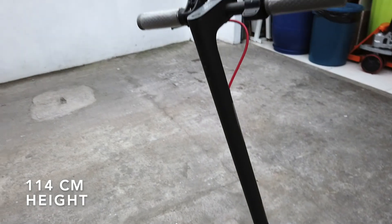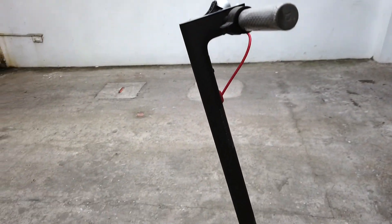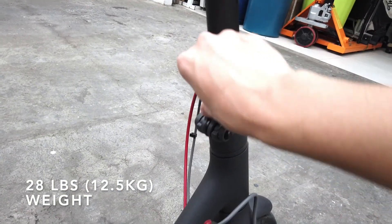It uses 8.5-inch inflatable pneumatic tires. Its length is about 108 centimeters, width is 43 centimeters, and height is 114 centimeters — compact enough for you to carry it around in the back of your car.